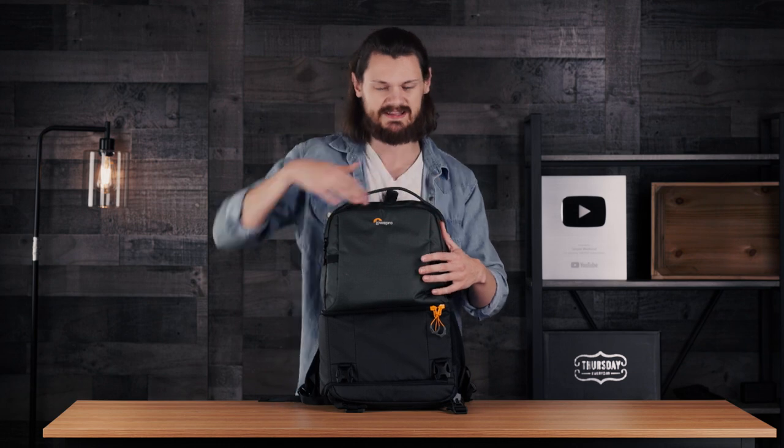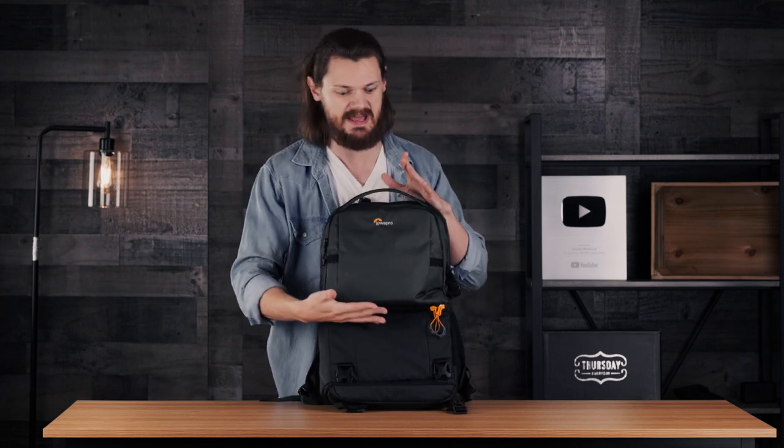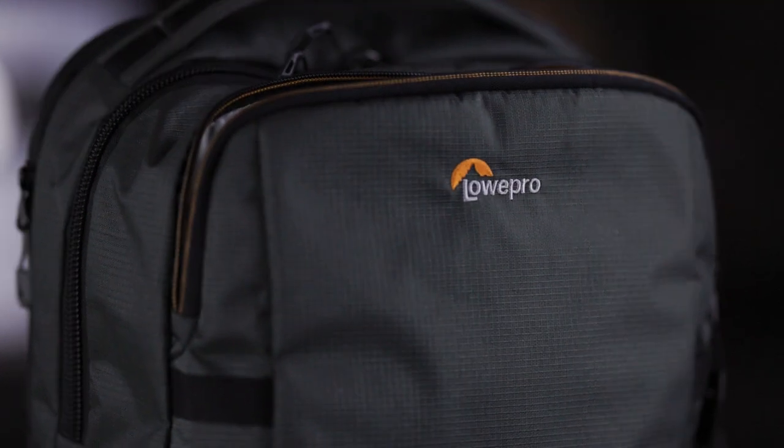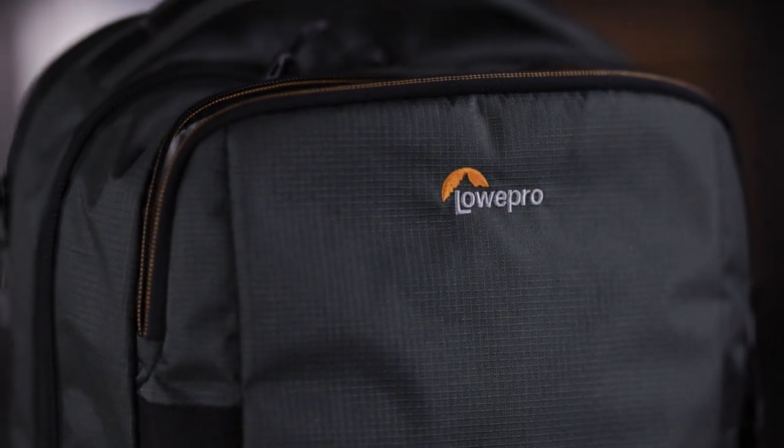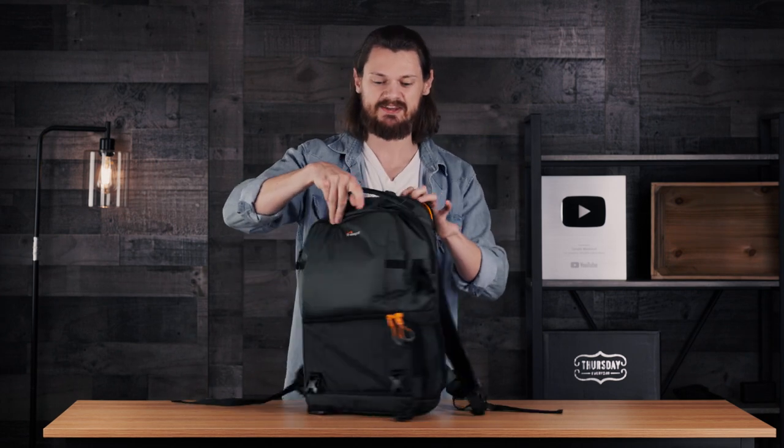$100 is definitely a lot more expensive than that $20 Amazon backpack, but all the extra features, materials, and quality definitely make up for the price. It has a two-compartment structure — a lower section for your camera equipment, lenses, and cameras, and two compartments up top. The first is a pretty big section that covers literally half the backpack, then there's a smaller compartment at the front for SD cards, cloths, batteries, whatever. And it also has a laptop compartment at the back.